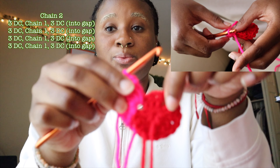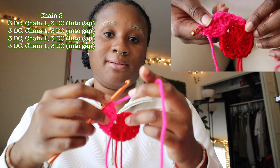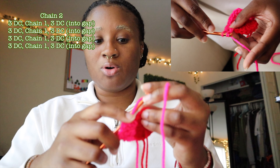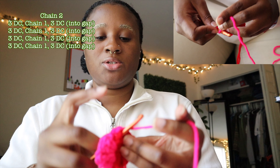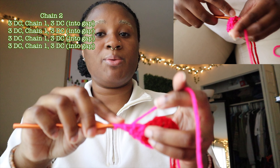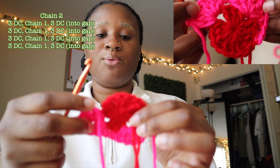For the next one I'm going to go to where I see my next little hole where I chained one for the first round, and do the same exact thing — three double crochets into this hole, chain one, and another three double crochets into the same hole. So one double crochet, two double crochets, three double crochet, chain one, and then three more into the same hole — one, two, three. Now we've got two corners of our granny square.